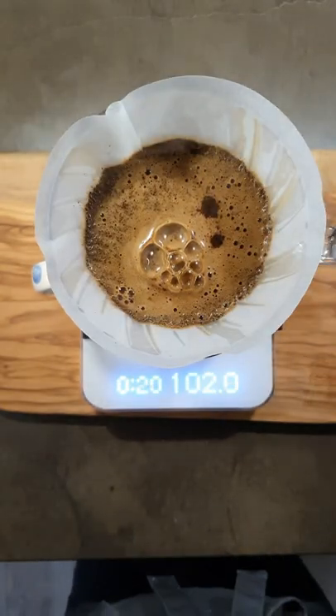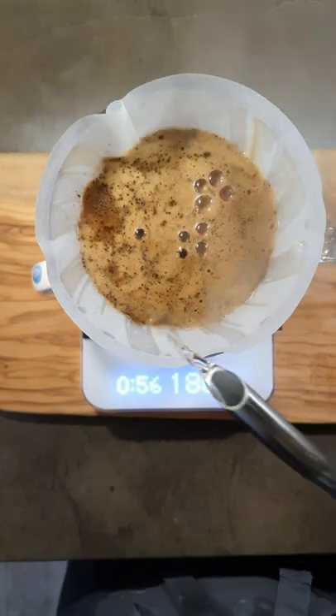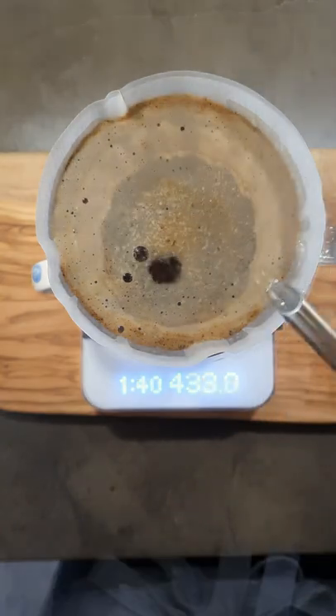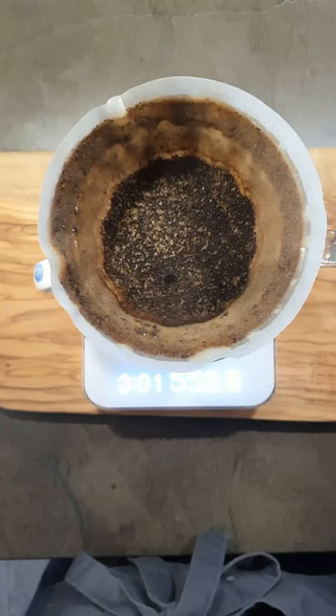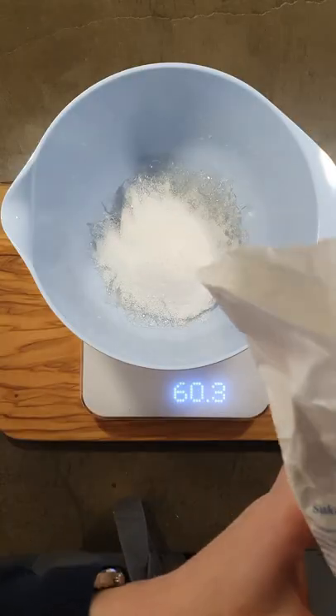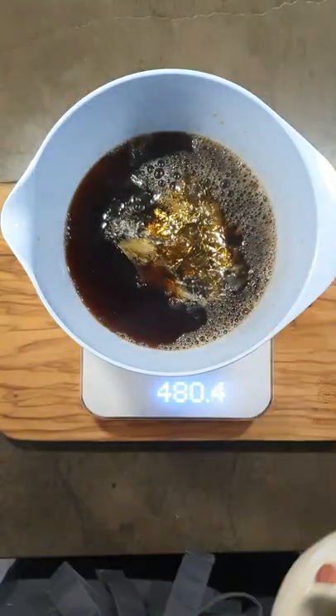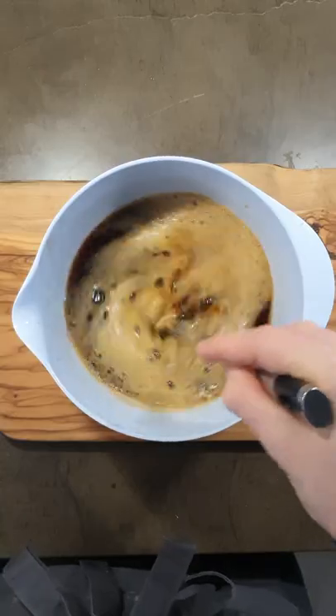Add 60 grams of sugar and the 480 mils of hot coffee, stir well, and let cool to room temperature.